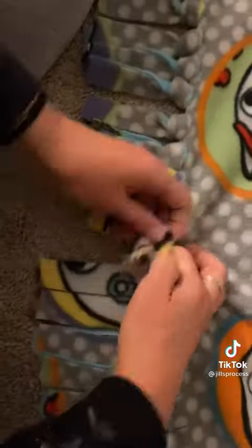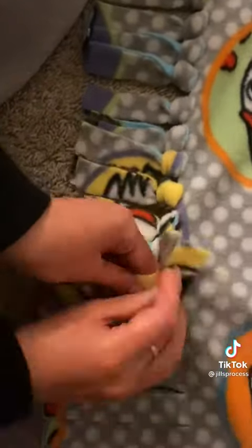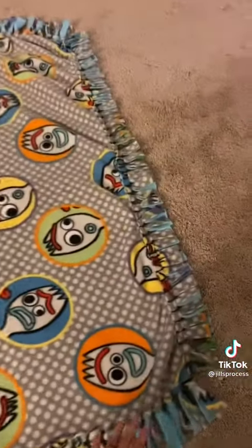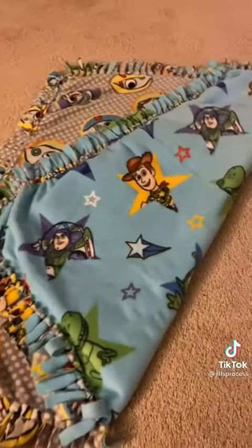This part takes a while. It should end up looking something like this. And there you have it — a knot blanket. Your kid will love it.